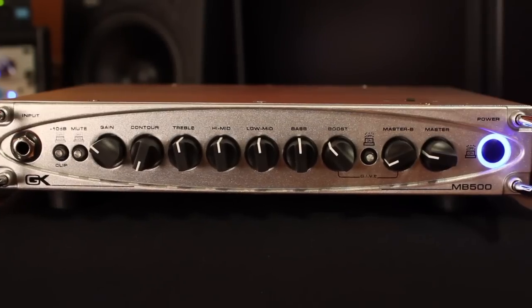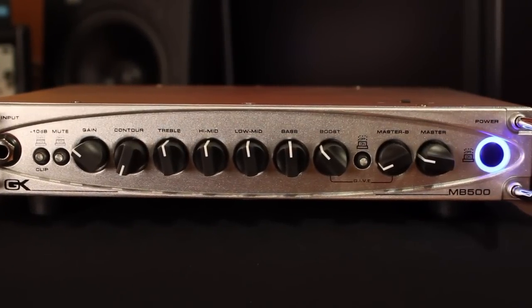Hey, how are you? This is Norm Stockton, and this is the Gallien-Krueger MB500 — the benchmark of GK's acclaimed MB series of bass amps. 500 watts into a 4-ohm load, weighing in at about 3 pounds. Pretty cool, and designed and built in the US.